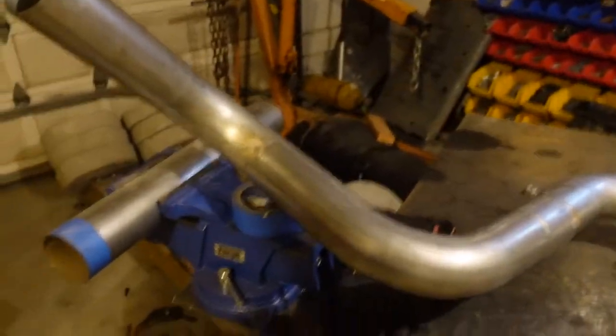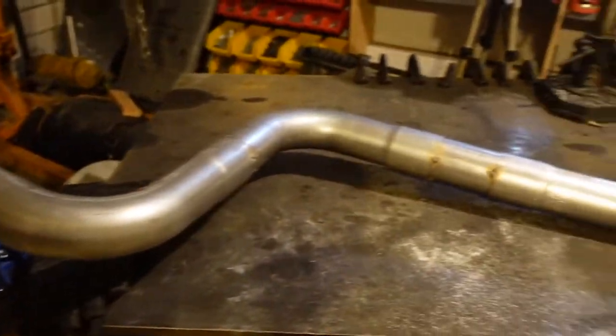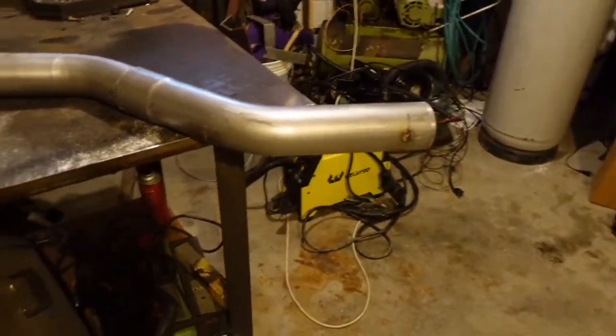It's been about a week since I touched the exhaust last because I had to go to work, but now I'm back on my week off — 7 on, 7 off. Pretty rad. If you can get that schedule, you should definitely do it. So now we're going to go ahead and get this exhaust all welded up.